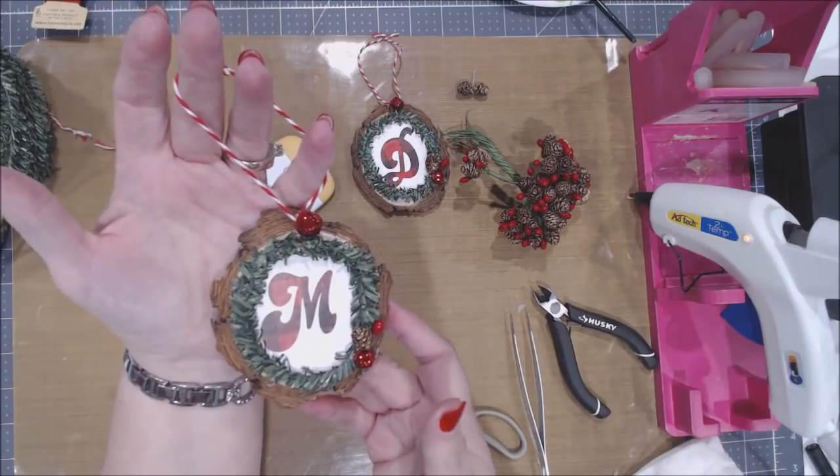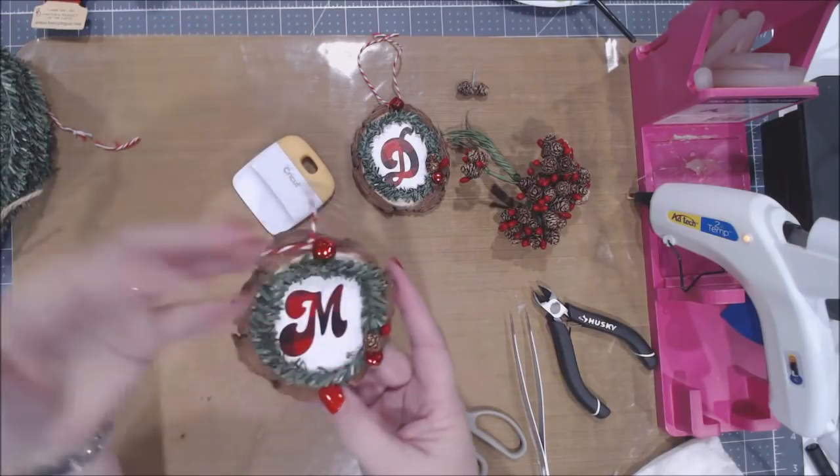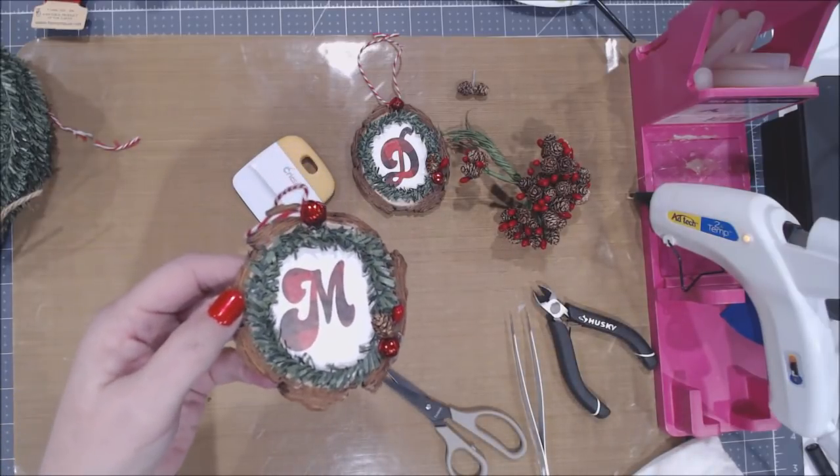Think about all the different things you could do with this — you could put initials, you could put images using the pattern vinyl of whatever the favorite images are of that person. I hope you guys enjoyed this!